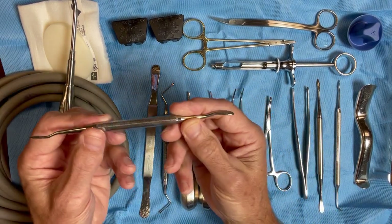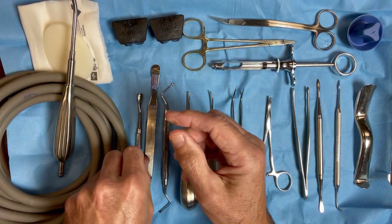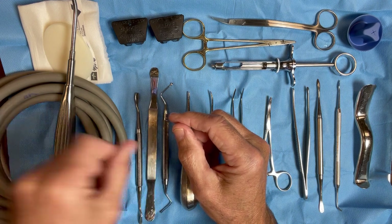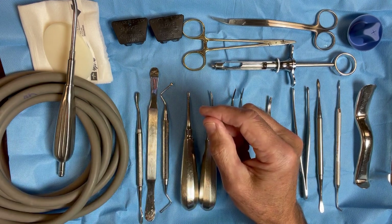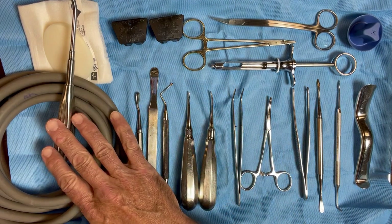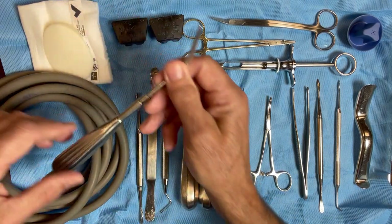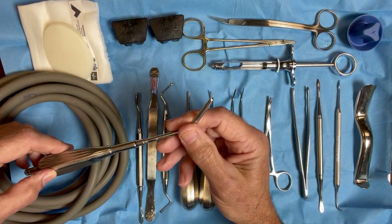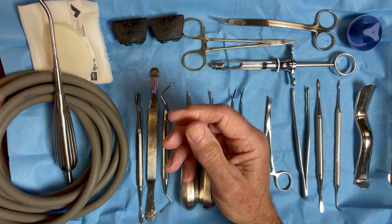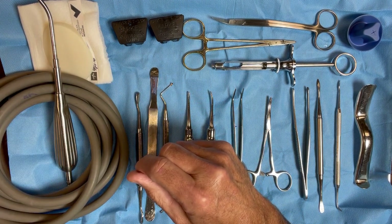A double-ended bone file with large and small ends to smooth the extraction site — the intercrestal bone or maybe the buccal or lingual aspects — to help reduce any sharp areas on the extraction site. Of course, you have your basic suction tubing. We use a Fraser tip connection on ours, and we have a Yankauer tip connection as well for evacuating the oral cavity after irrigation.